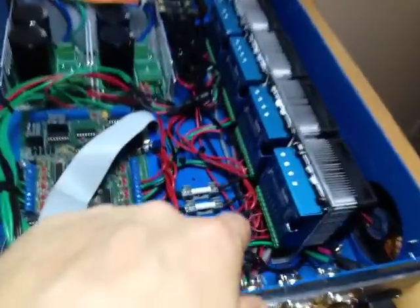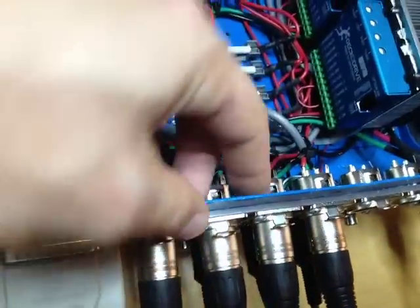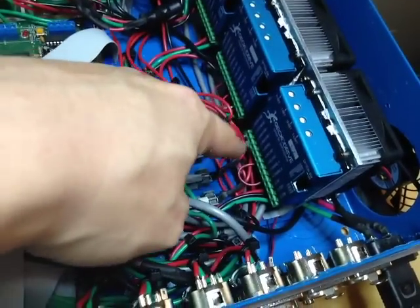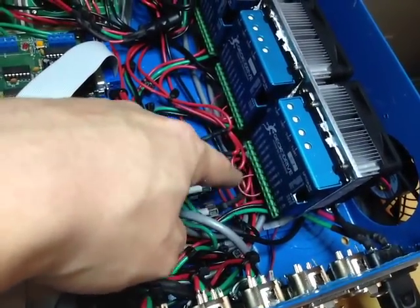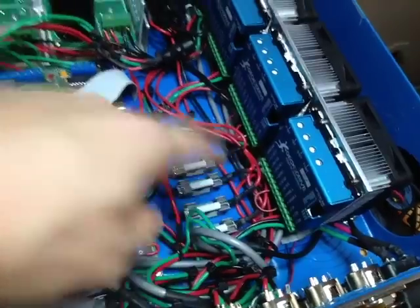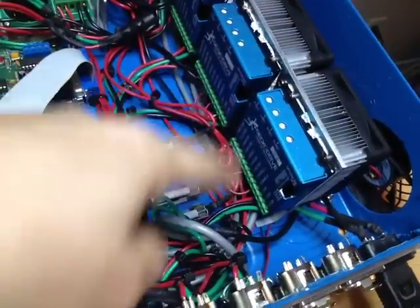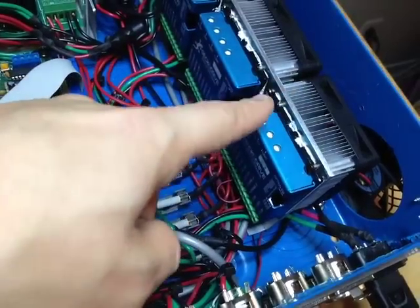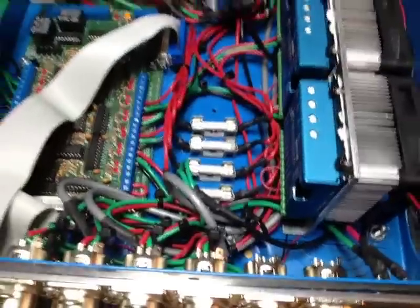These are the Gecko drivers. They require power from the power supply and then power going to the motor controllers. I have the jumper set up for the encoders going to the positive 5 volt, since I don't have any error reset switches. You just power the ground and the plus voltage, then the A channel and B channel go to the encoders — so four wires going out total.